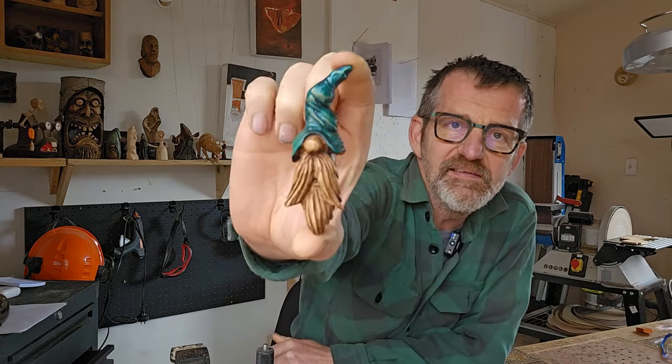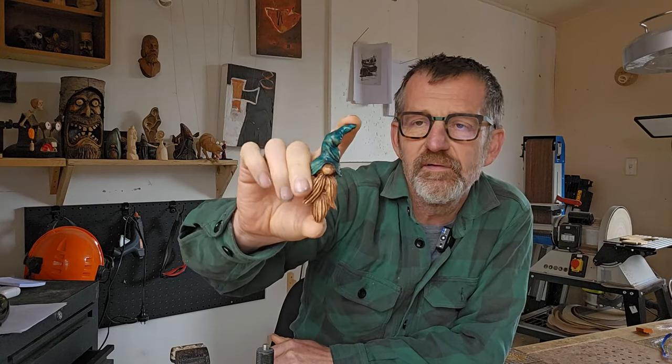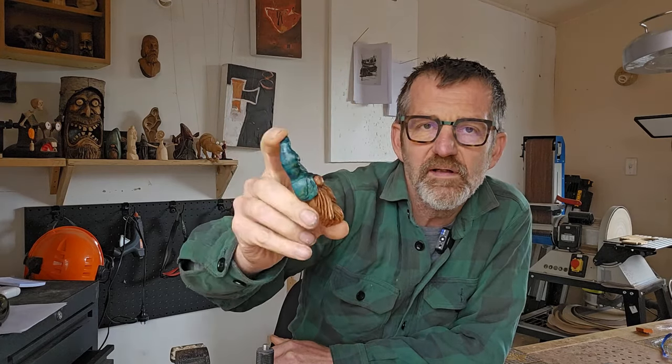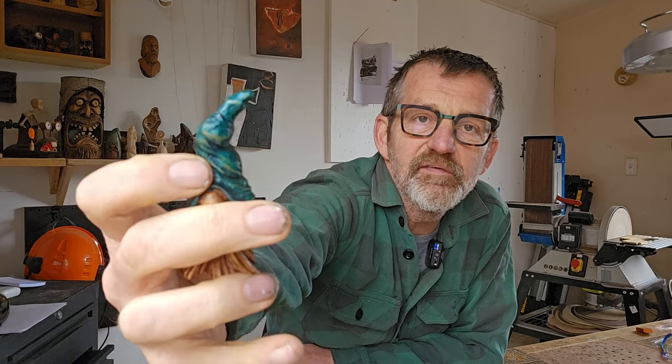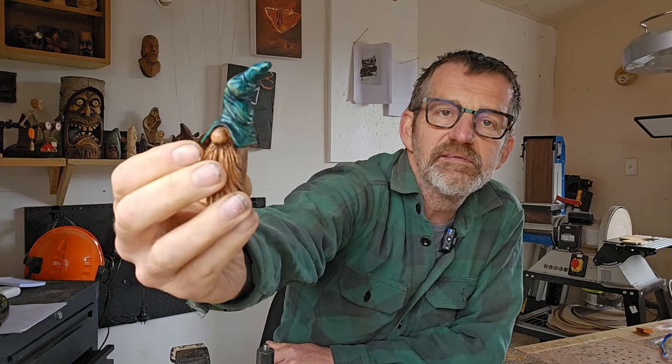Hey, g'day people, it's Matt here from Matt Carves. Today I'm going to carve this and give you a step-by-step way to do it. I'm also going to show you in more detail how to get those really nice material effects on the hat - how to carve it so it looks like fabric. Let's get into it.